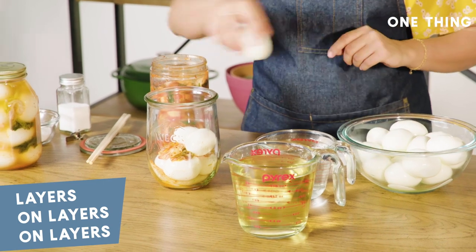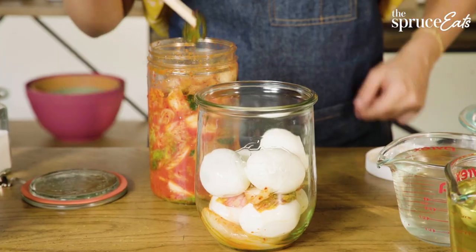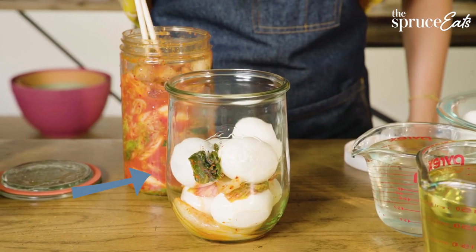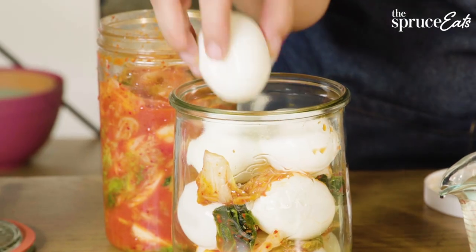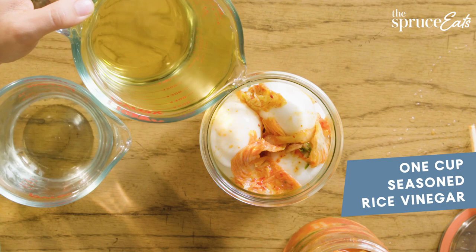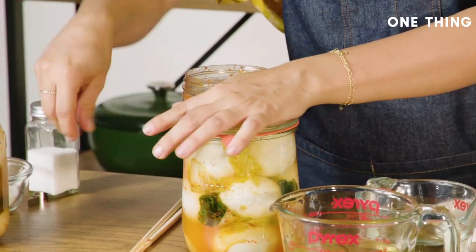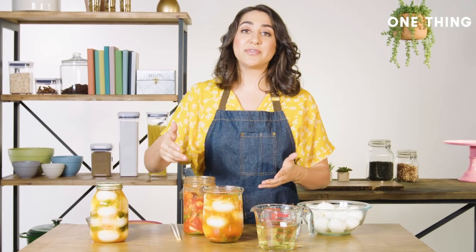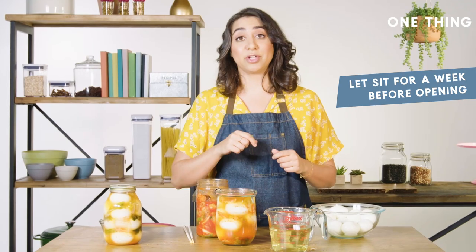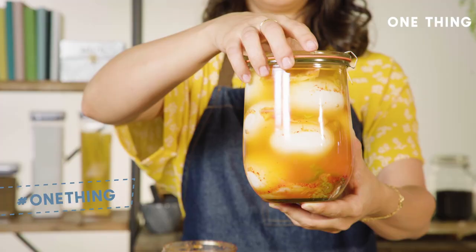Another layer of eggs right here. Something I like to do when making these layers is make sure I get some of the dark greens of the kimchi in there for a variation in color, texture, and flavor. Another layer of eggs on top, one more layer of kimchi. We're going to do half seasoned rice vinegar and half white vinegar to cap it nice and tightly. Because the kimchi flavor is not quite so pronounced in this brine, you're going to want to let these sit for a week before you eat them, although they'll be fine if you eat them before that. Let them get all that flavor soaked in — it's so worth it, I promise.